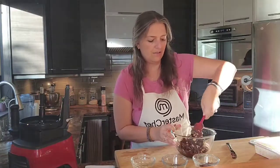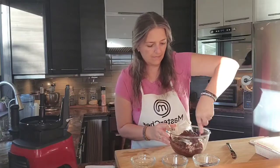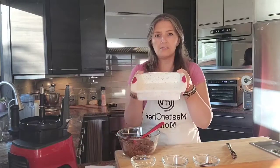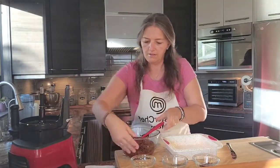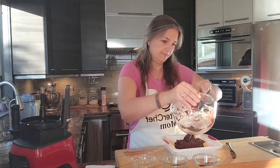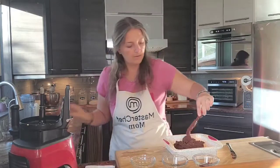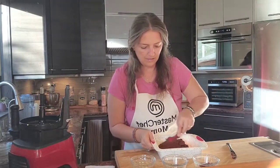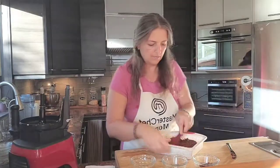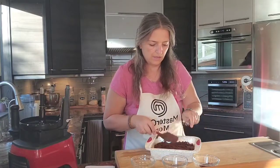Just a gentle little stir to mix all the ingredients well. We have our pan here — I use a silicone pan as it's easier to remove the brownies — and let's just go ahead and put the batter in there and spread it around.